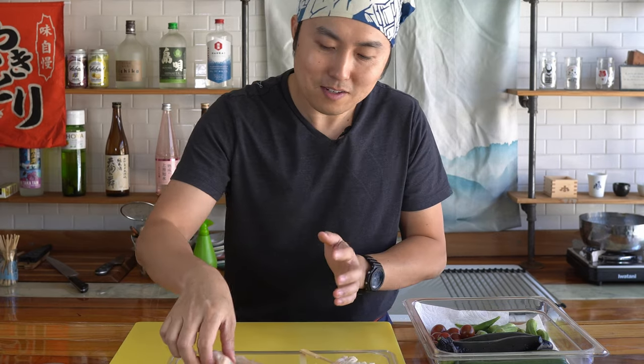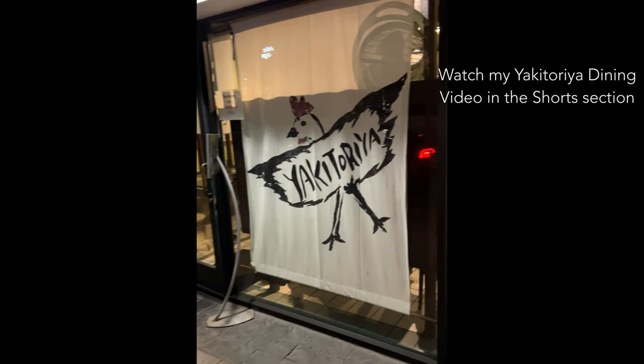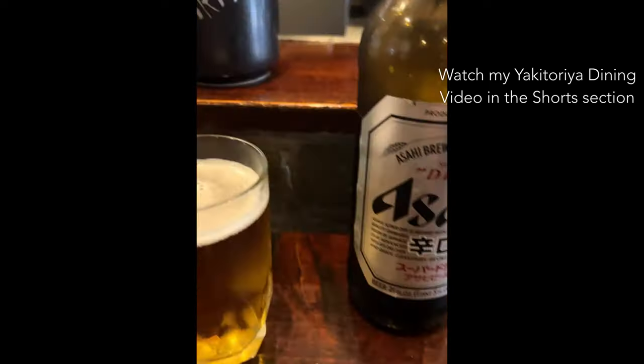So if you're like me and you make lots of yakutori, sometimes you're left with extra breast pieces and you're not sure what to do with it. So recently, I got to dine in at Yakutoria — it is a yakutori shop in West LA in the Sawtelle district.